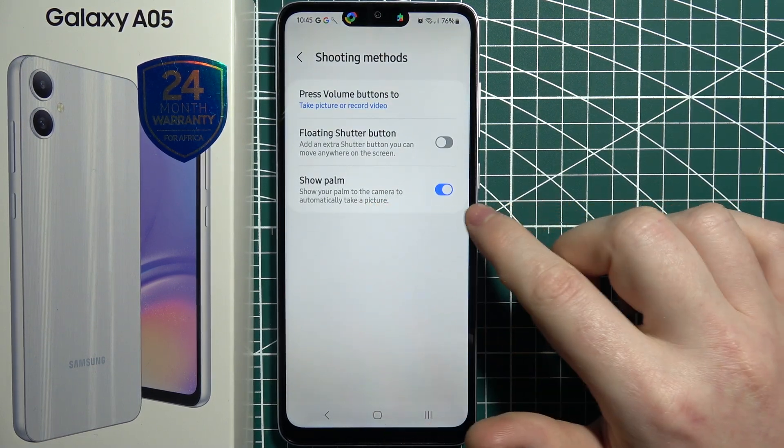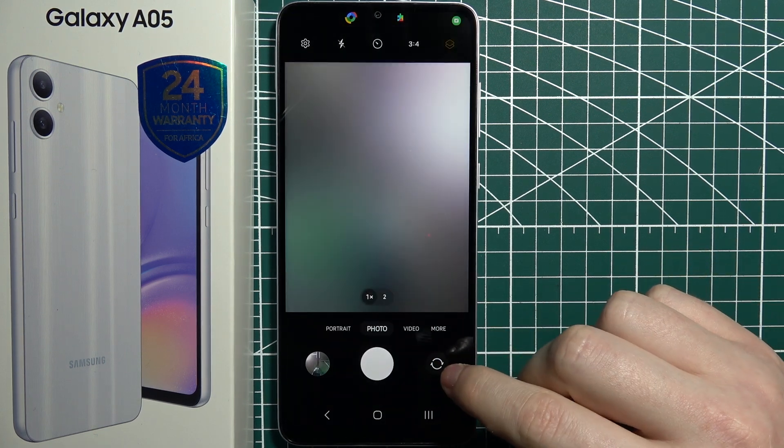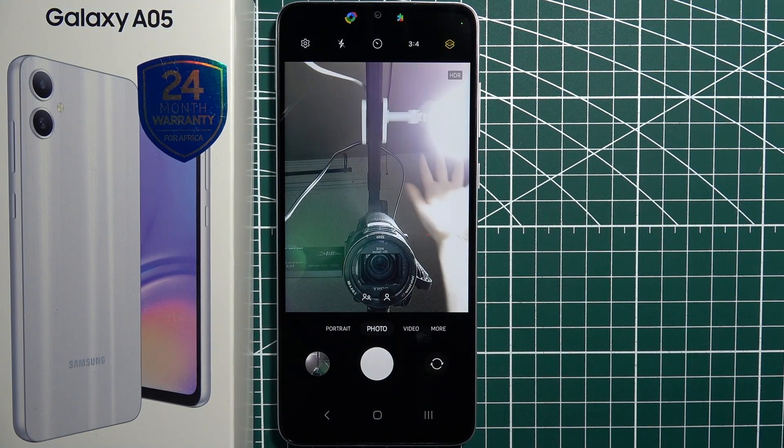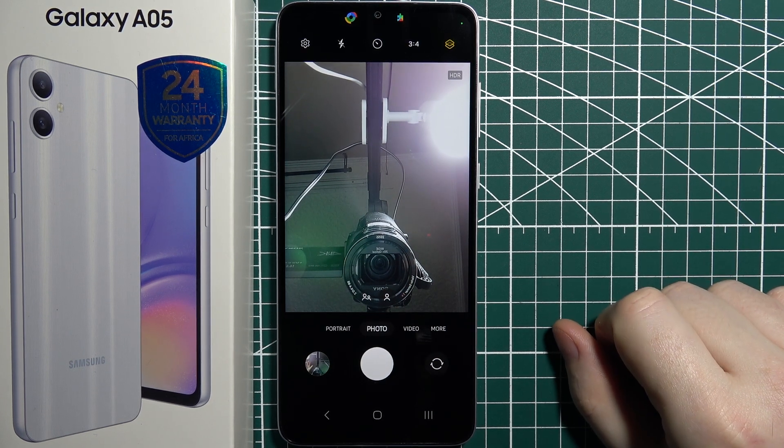Make sure that show palm is enabled and then you can go back to your camera, change to whichever view you like and then show a palm to your camera, which will capture a photo just like that.